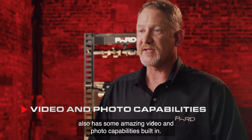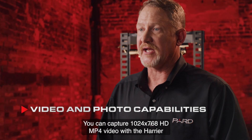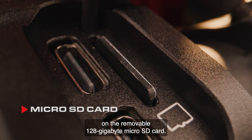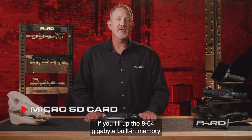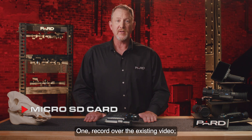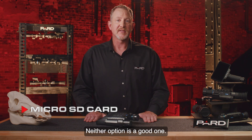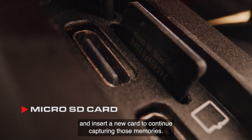The Harrier also has amazing video and photo capabilities built in. You can capture 1024x768 HD MP4 video and store data on the removable 128 GB micro SD card. This is a big deal — what are you going to do if you fill up the 8 to 64 GB built-in memory that many competitors offer? You have two choices: record over existing video, or leave the field to download the data. Neither option is a good one. With our removable micro SD card, you just pop out the current one and insert a new card to continue capturing those memories.